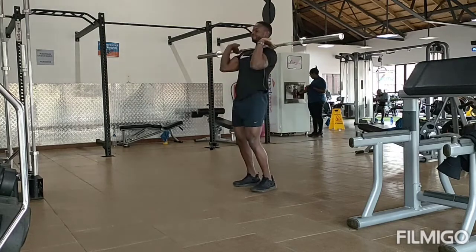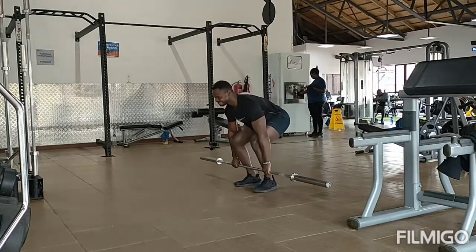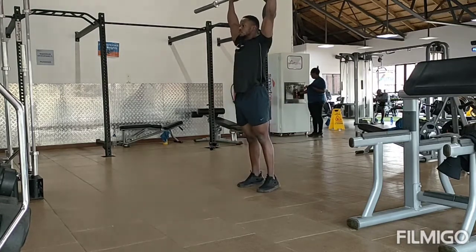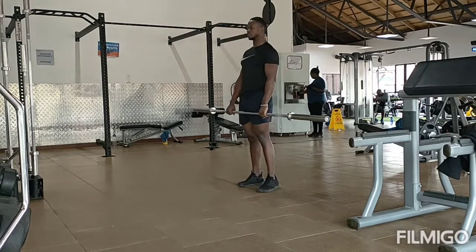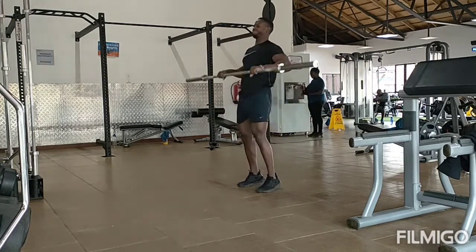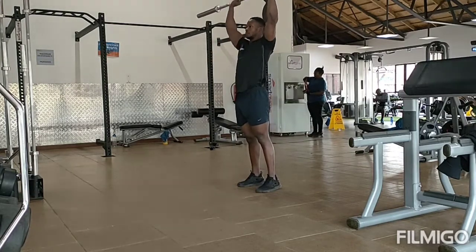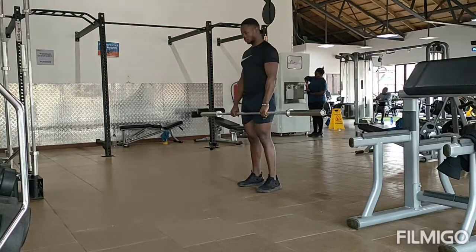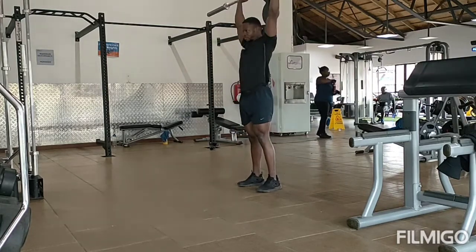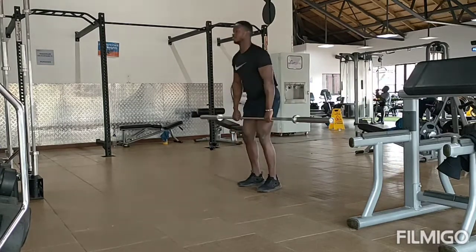You have to be explosive in this movement in order to execute it well. Bring the weight from your shoulder to your neck, then over your head, and you can repeat this for the number of repetitions you've been told. That's what it's called — the clean and jerk.